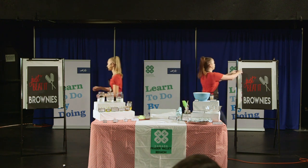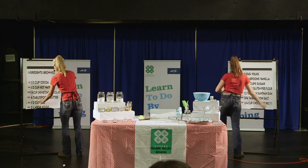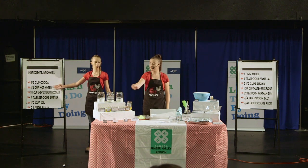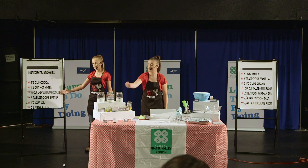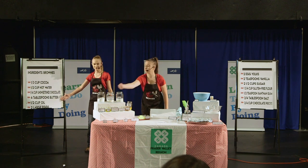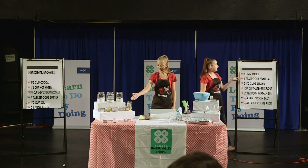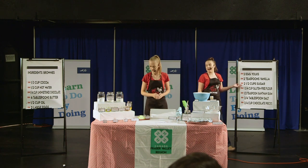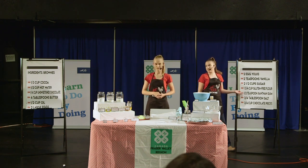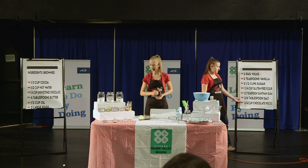To start off our demo, we will need: one-third cup cocoa, half a cup of hot water, a quarter cup unsweetened chocolate, four tablespoons butter, half a cup of oil, two large eggs as well as two egg yolks, two teaspoons of vanilla, two and a half cups of sugar, one and three quarters cups of gluten-free flour, half a teaspoon of xanthan gum, three quarters of a tablespoon of salt, and three quarters a cup of chocolate pieces.